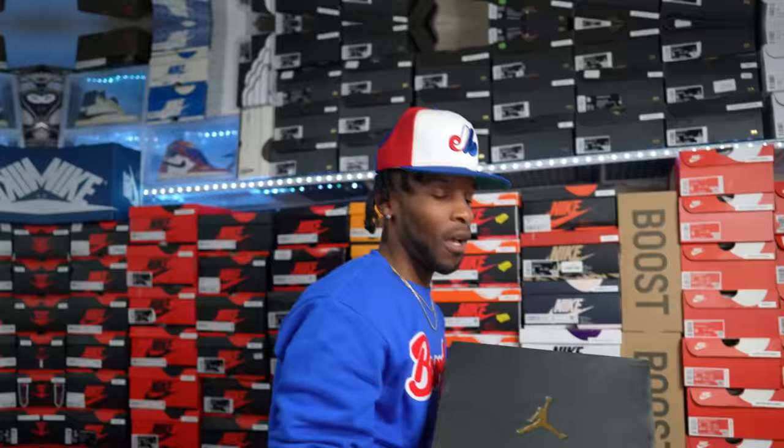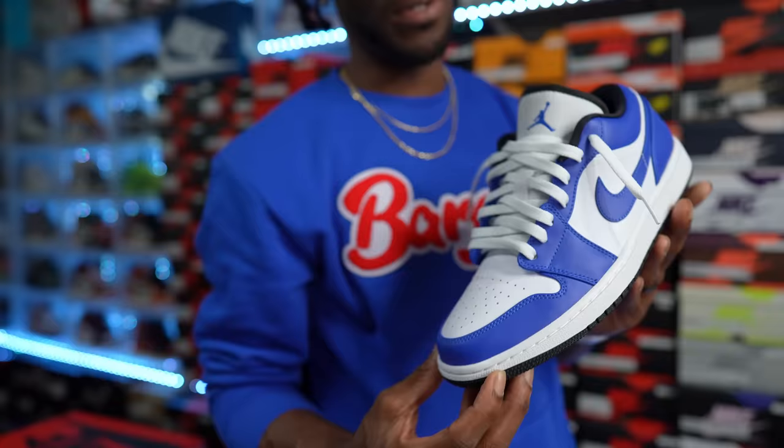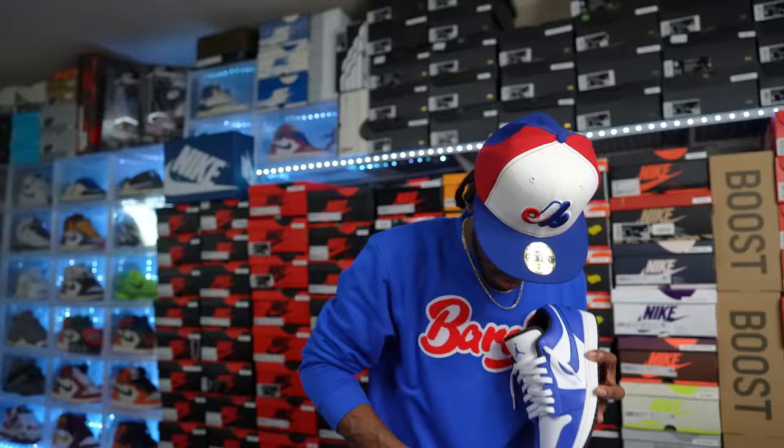Up next — not really an OG but modeled after another Air Jordan One High: the Air Jordan One Low Game Royals. These are dope. Didn't come with white laces — came with black — but I swapped them for a cleaner look. Jordan Brand knew what they were doing with all these OG-style colorways on the low silhouette. I had to take them in. Game Royals — tough.